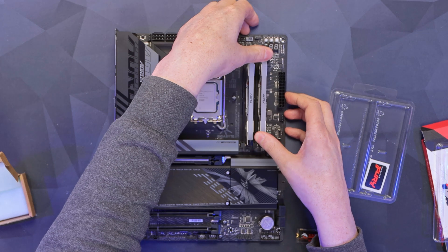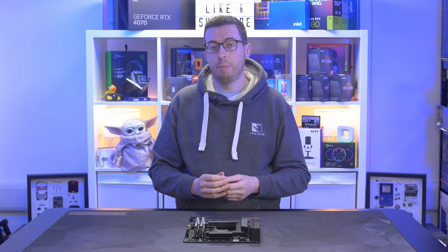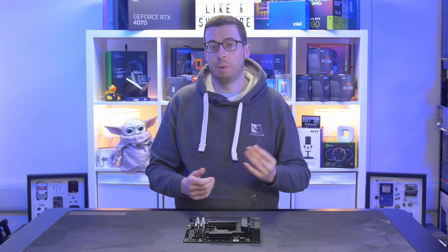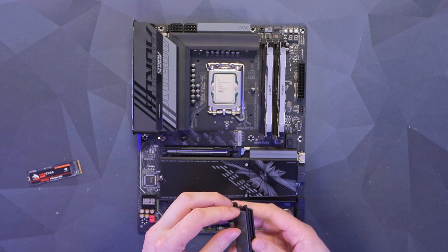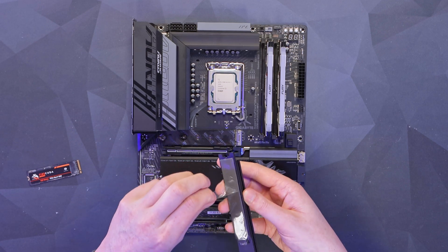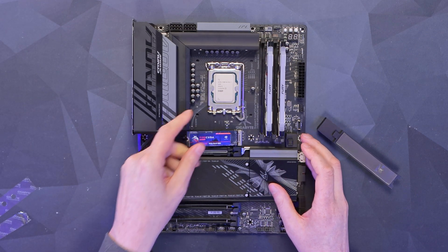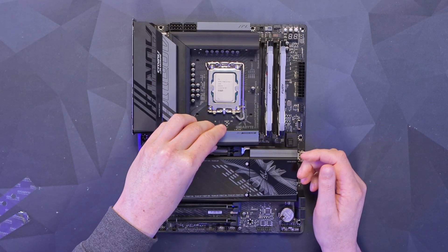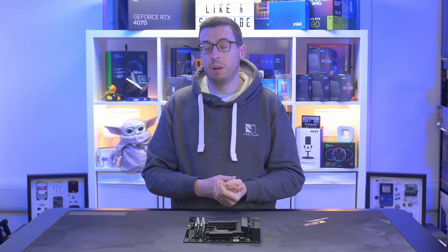For storage, I'm using my trusty Seagate FireCuda 530 — a one terabyte Gen 4 drive. The board does have Gen 5 support, but Gen 4 is real bang for buck at the moment as Gen 5 is still a little expensive. There's a really nice quick-release mechanism called the Q Latch Plus. I remove a little bit of plastic from the thermal pads, install it at 45 degrees, push it down, clip it in, and wiggle the heatsink into position.